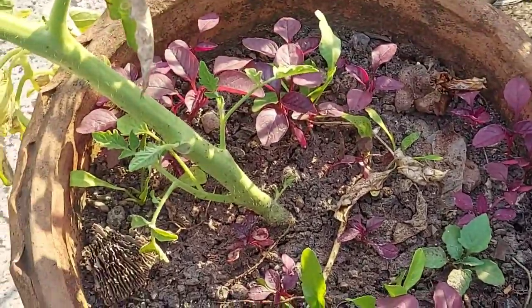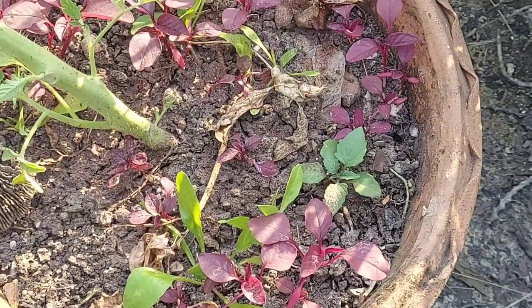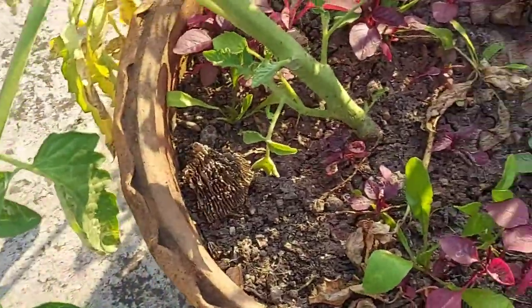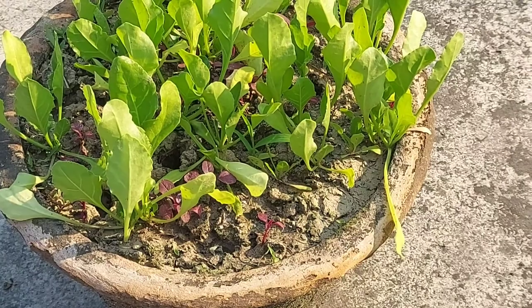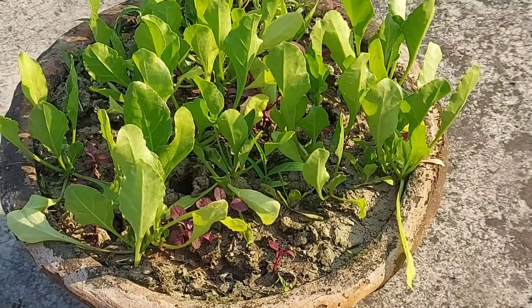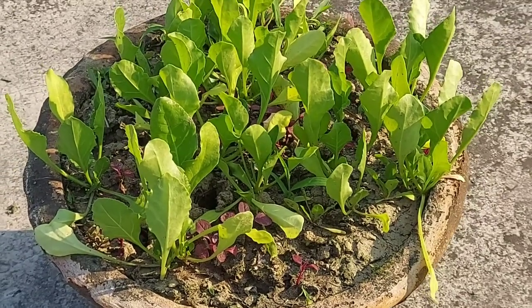I will show you the growth of this plant after one week. The thing is this soil is actually dry right now because I have only applied the fertilizer but no water. As you can see there is a lot of sunlight, but the weather forecast is saying within two days it will be heavily raining for the next four days.